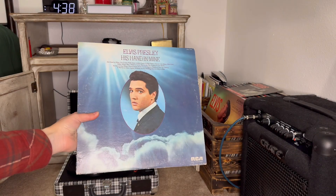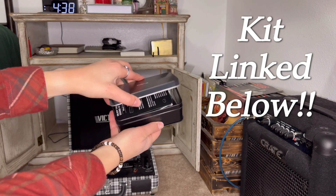Alrighty y'all, so I got a request for this video, so today I'm going to show you guys how I clean my vinyl records. We're going to be cleaning one of my Elvis vinyls.